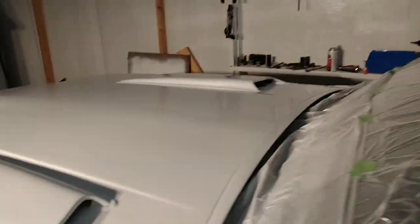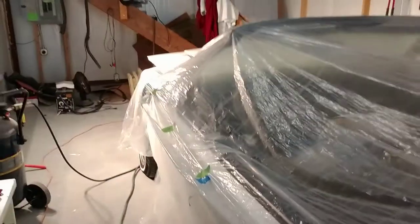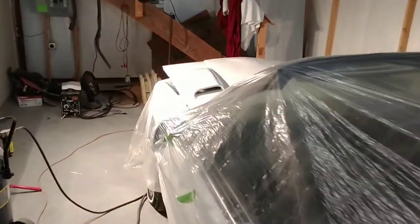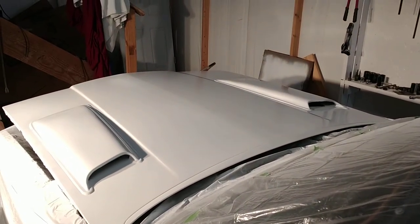DIY bodywork — not at all recommended. I'll see you next time.